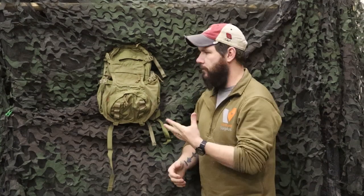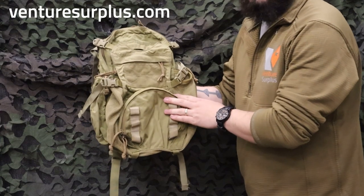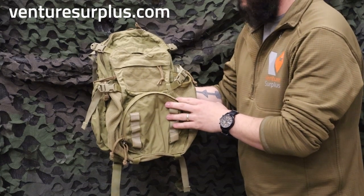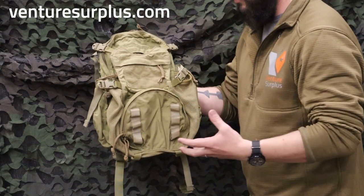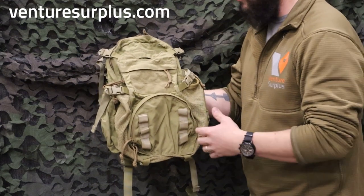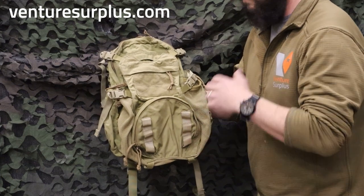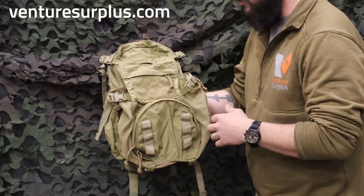Hey guys, Lucas here from Vintage Surplus, and today we're going to go over my favorite backpack. What we've got here is the Eagle Industries Beaver Tail Backpack — it is my favorite little backpack. It's a 24-hour backpack, so it's great for patrols or day hikes and all that in between. It's feature-packed, and we're going to go through those.